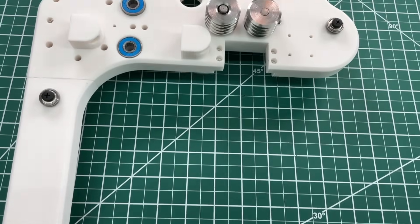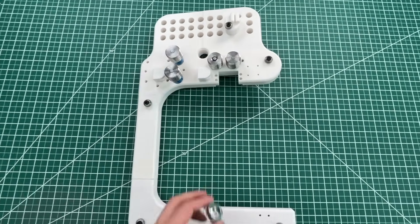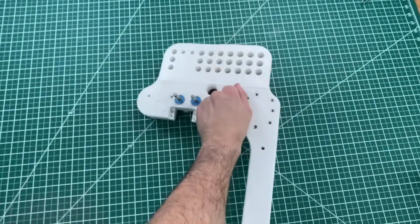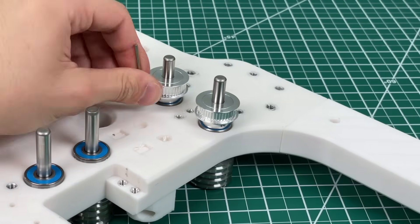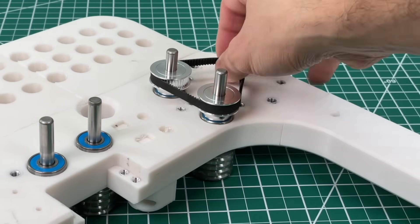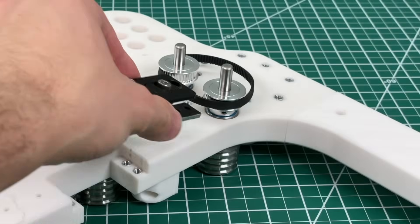With all our idler bearings now installed, we can move on to properly mounting the drive rollers. The way they stay in place is via these GT2 belt pulleys which we install on the back — just tighten the set screw with an Allen key onto the shaft and you're done. These pulleys will spin in sync by use of a timing belt and a NEMA 23 stepper motor. I'm also adding a belt tensioner here for good practice, and the motor is going to be situated right here.